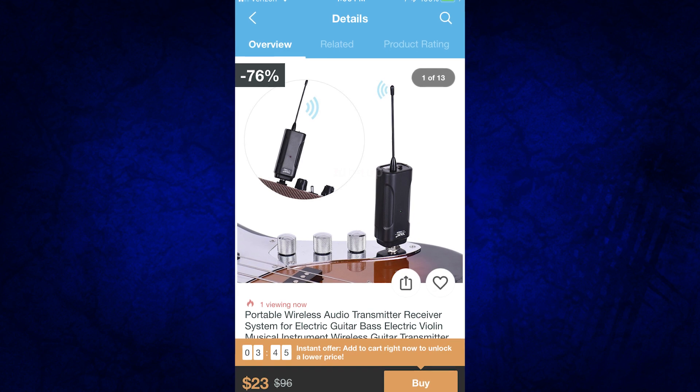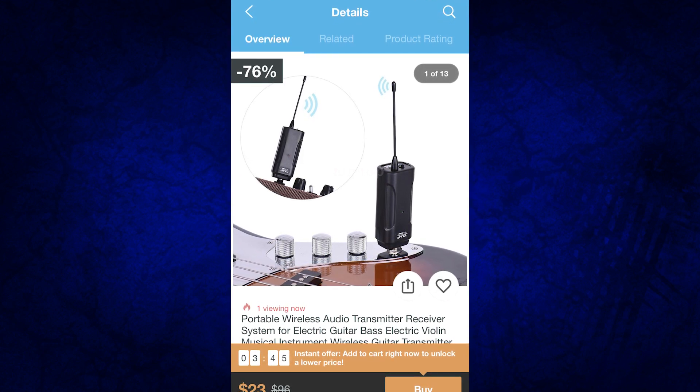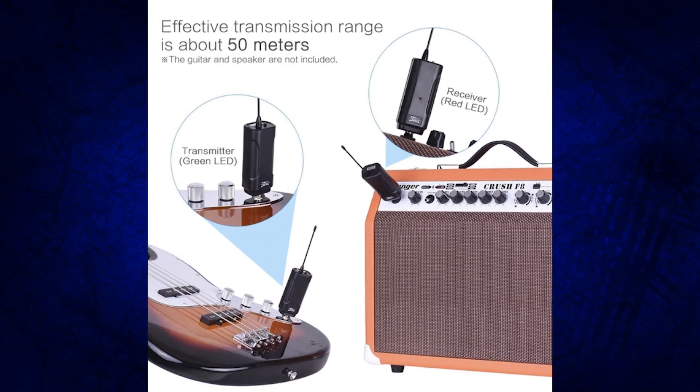This next thing isn't even drum related, but I've got to mention it. This is the Portable Wireless Audio Transmitter Receiver System for Electronic Bass Guitar, Electric Violin, Musical Instrument — a Wireless Guitar Transmitter. It just sticks out of your guitar like a sword, and then you have to put one on your amp as well. $23. I wonder what the audio quality on this is like.